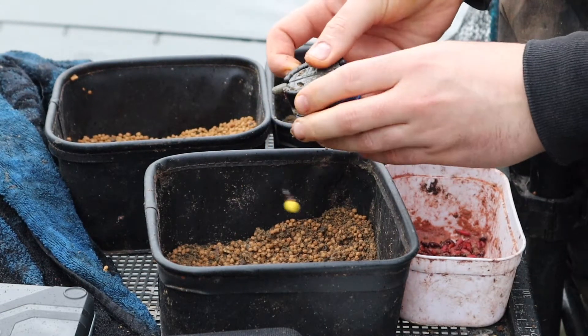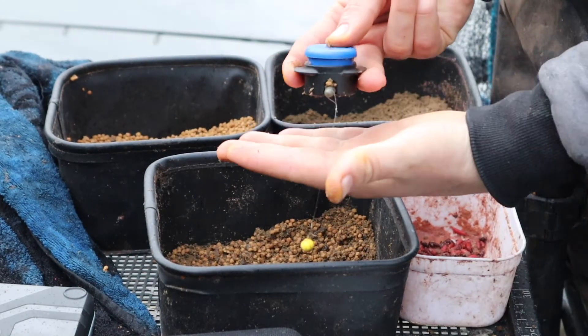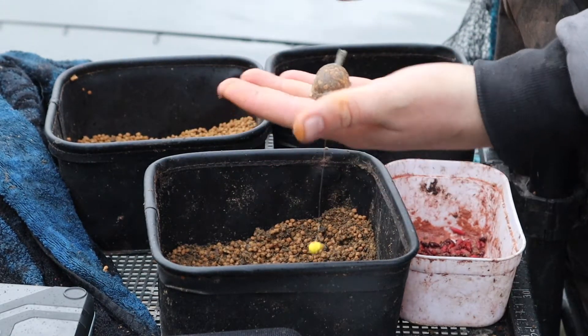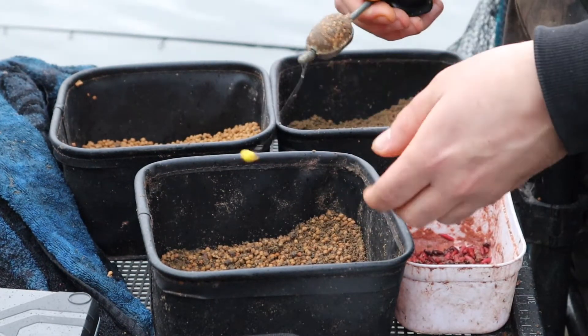To release it — dead simple with this one. Hold it in your fingers like that, press the button, and it drops out. Now you need to get your hook bait into your feeder.